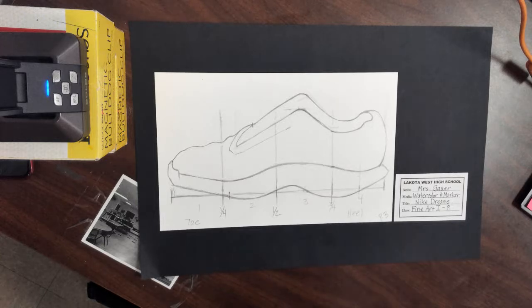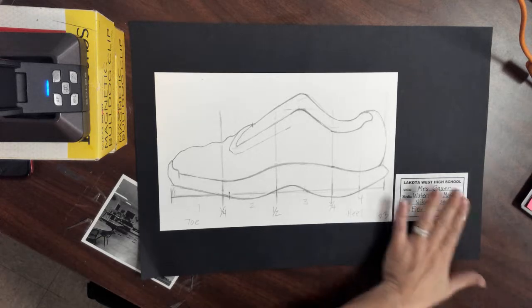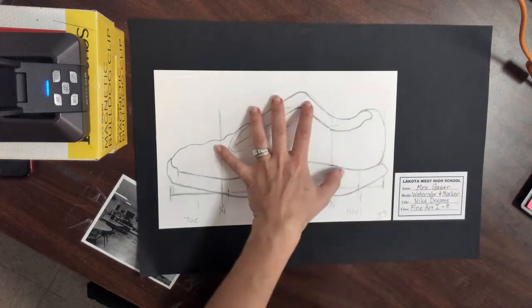There are still a few steps that I have to demonstrate to you guys, so keep that in mind. Once you guys finish this, you can continue to work on your drawing.